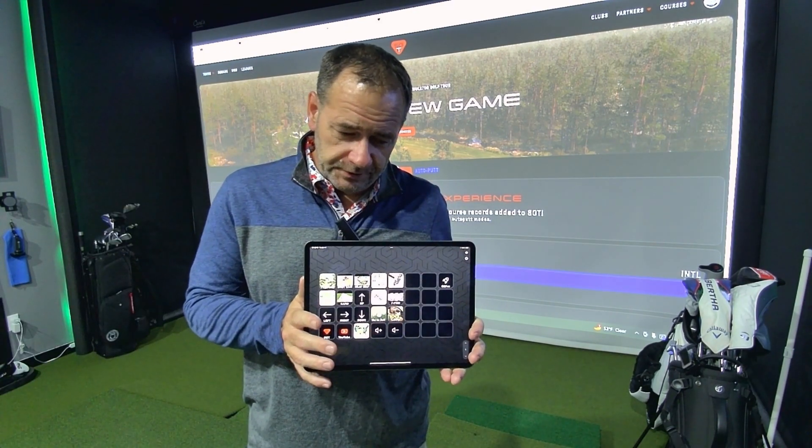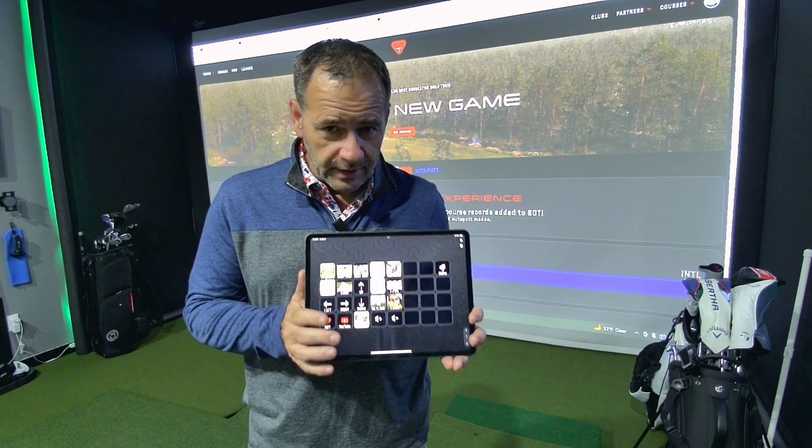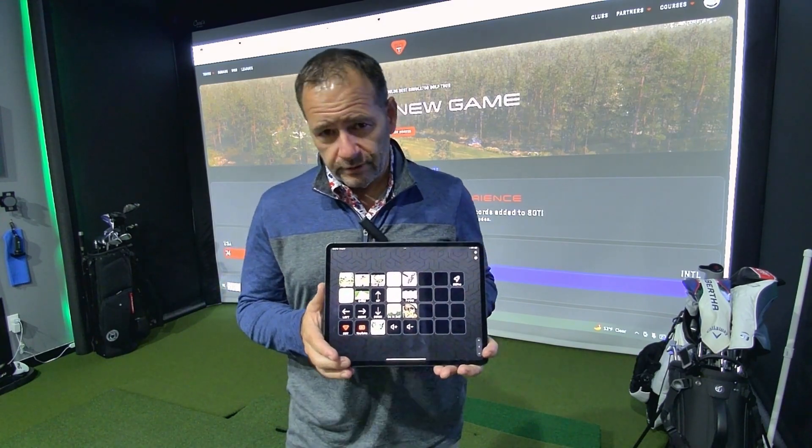This is very simple to use and very simple to install. Let me show you how to do that now, if you decide you want to play around with this on a tablet.